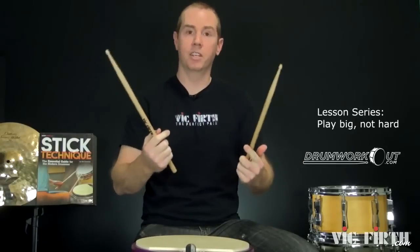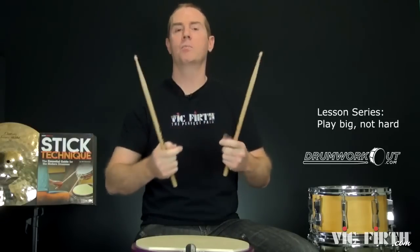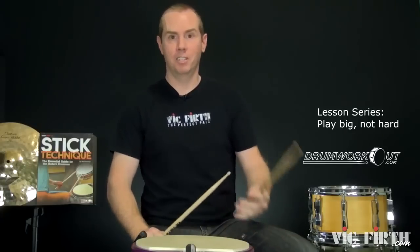I'm barely holding the sticks comparatively, using some molar, some arm backing-up motion, second finger fulcrum — everything's way looser. It's more natural and it sounds better.